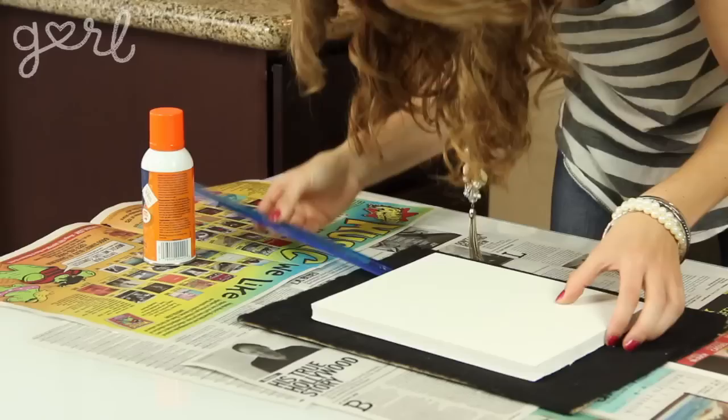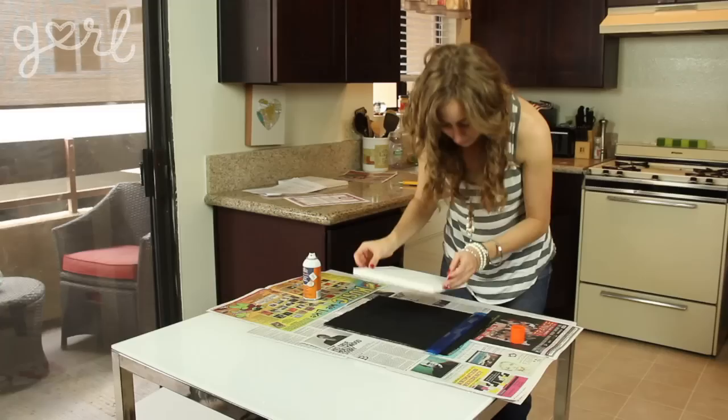Step two: feel free to put down newspaper in your workstation to keep things clean. Then, making sure your foam core is evenly aligned to the center of your frame, cover your foam core with your spray glue. Then adhere the foam core to the back of the frame. This is what will make the image look like it's floating in the middle of the frame.